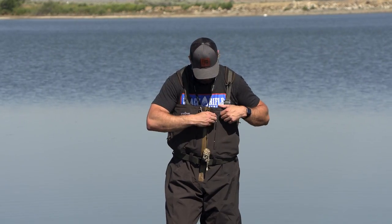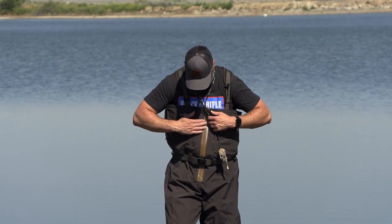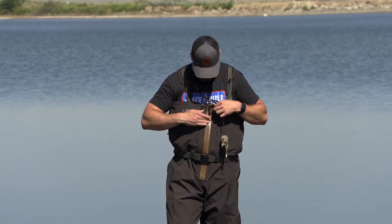Next up, there is a waterproof zipper right here.